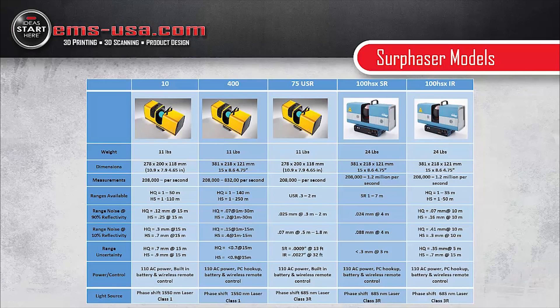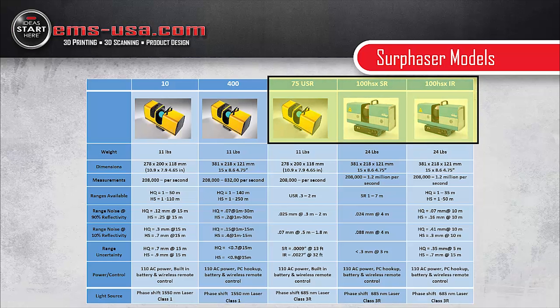Currently there are five different model Surphazers, broken into two groups based on application. The Model 10 and Model 400 are primarily used for AEC — things like building structures, civil, and architectural work. The 75 Ultra Short Range, the 100 HSX Short Range, and the 100 HSX Intermediate Range are really more for mechanical engineering, metrology, reverse engineering — things like aircraft, vehicles, marine products, big industrial pumps, power generation. A little bit smaller stuff.